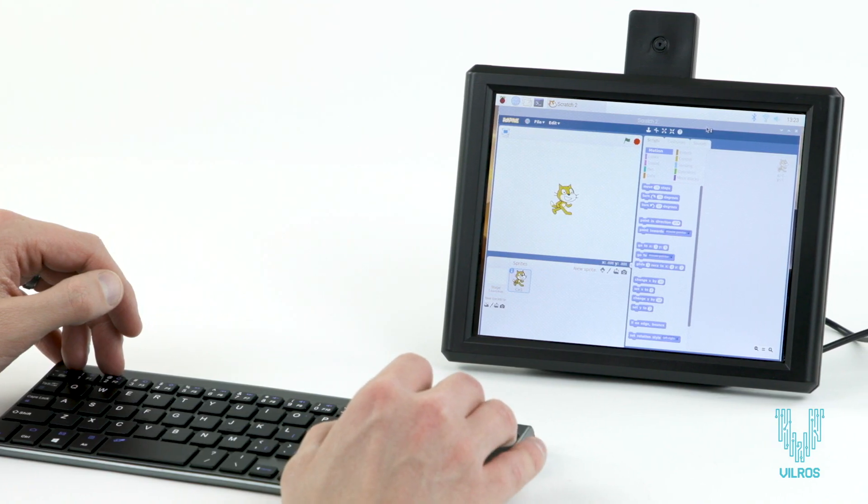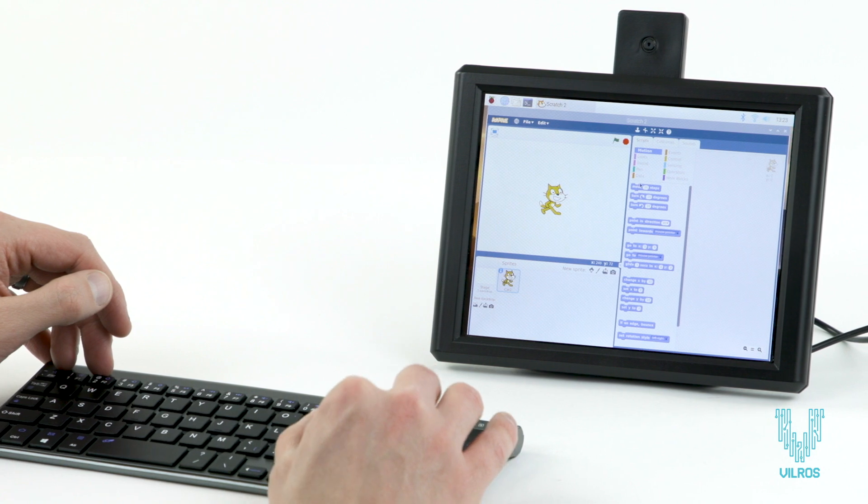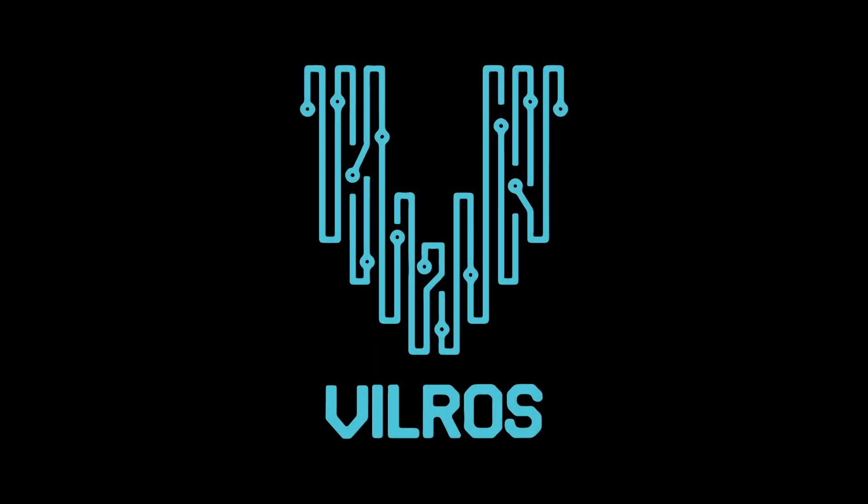So what are you waiting for? Check out the 8-inch Raspberry Pi desktop by Vilros.